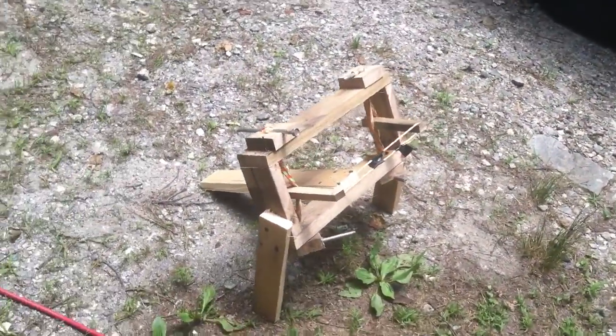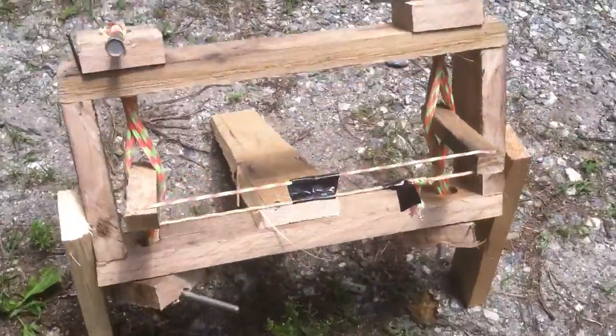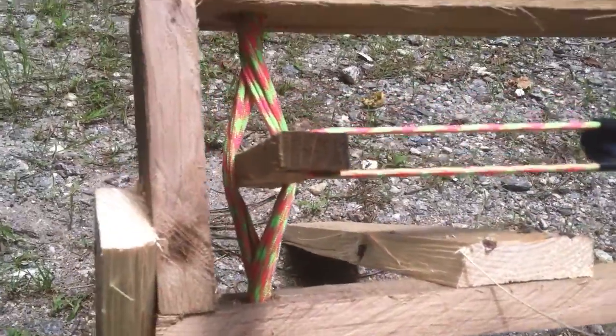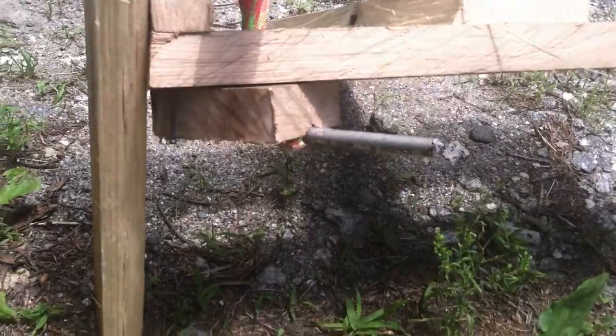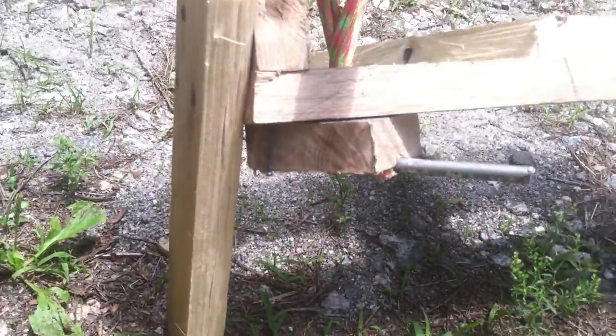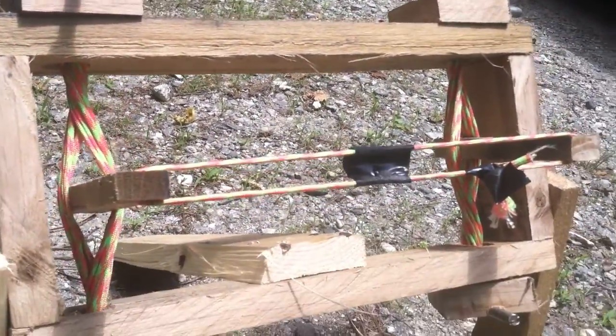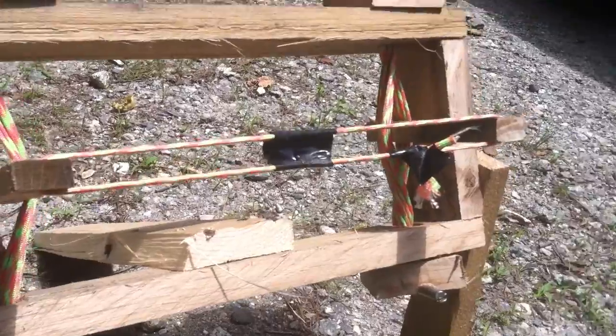This is my two-hour project, made with parachute cords. This thing shoots awesome. Don't let its size intimidate you, but man, this thing...